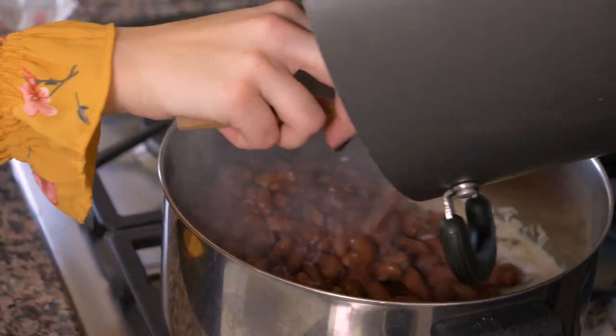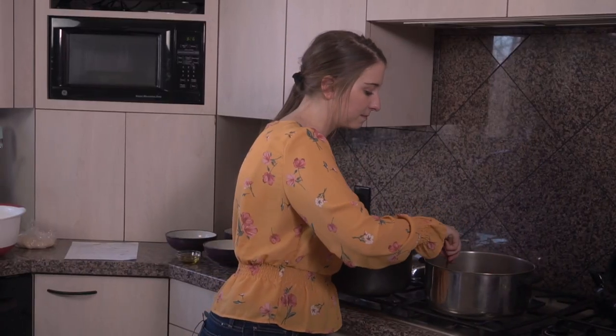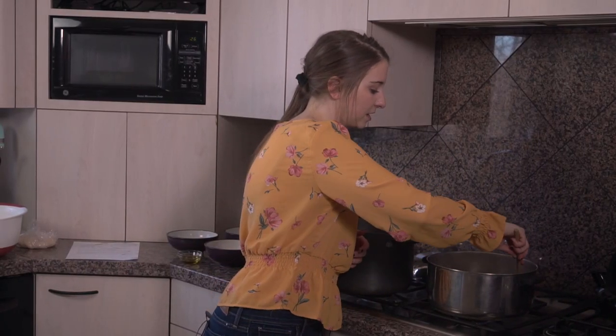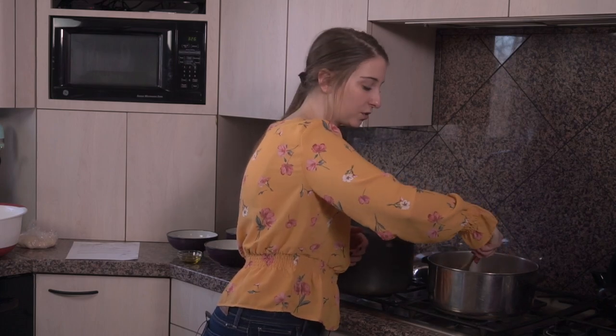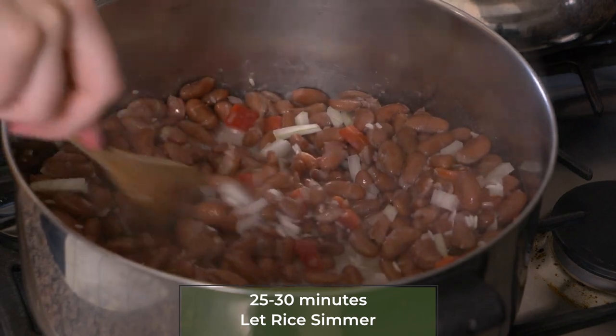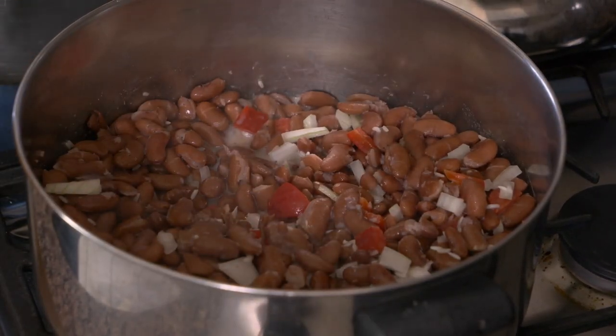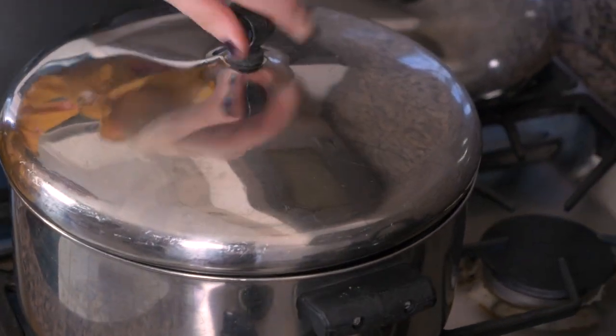Then our boiled red kidney beans are the last thing we're going to dump in. We'll mix everything together, cover it up with a lid, bring it to a boil, then reduce it down to a simmer and leave it for about 25 to 30 minutes until the rice cooks all the way through. Fluff it up with a fork and then it's ready to eat.